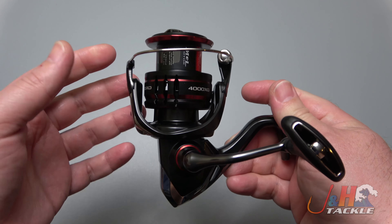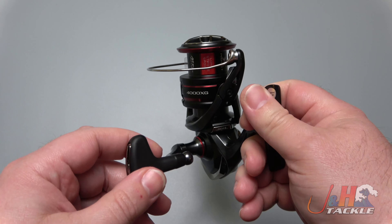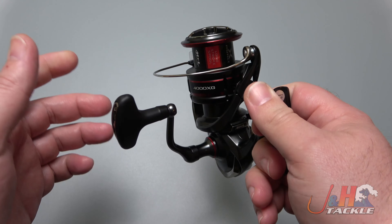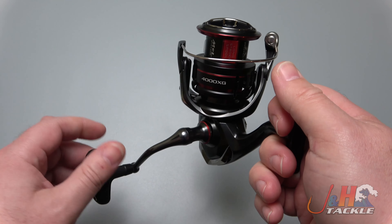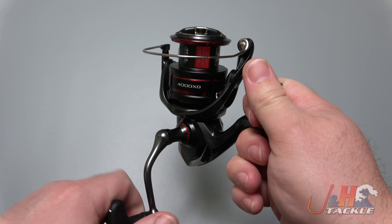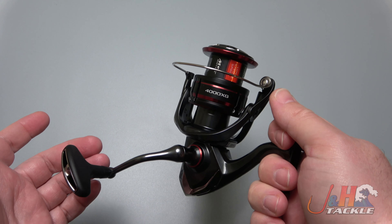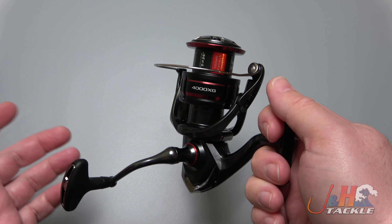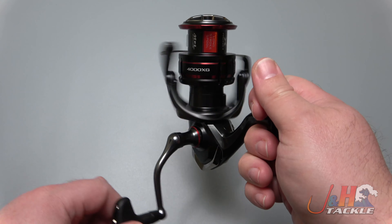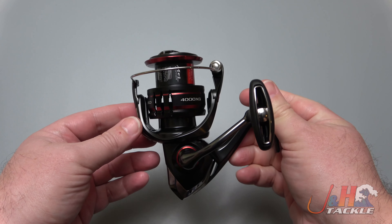It's got that carbon fiber CI4 Plus body that makes it so light, and the MGO rotor is a really nice lightweight rotor. By taking weight out of the top of the reel, you get less hold-up when you turn the handle — you can get things moving quicker than you could with a heavy rotor. It holds 230 yards of 15-pound test, has a 6-to-1 gear ratio, and seven ball bearings.